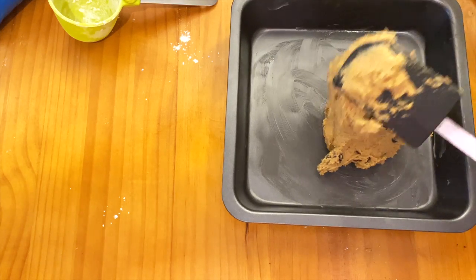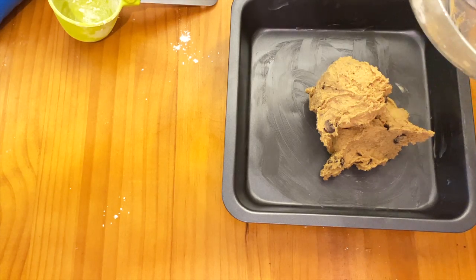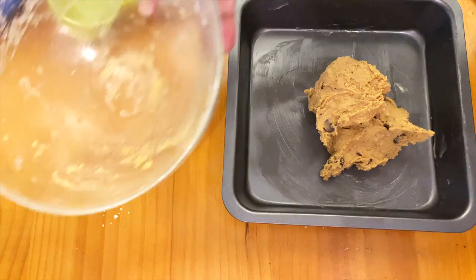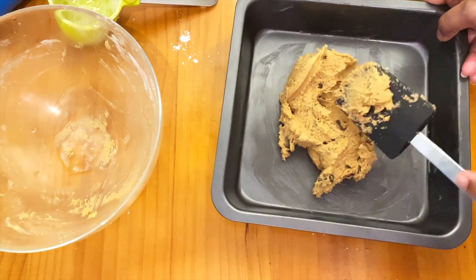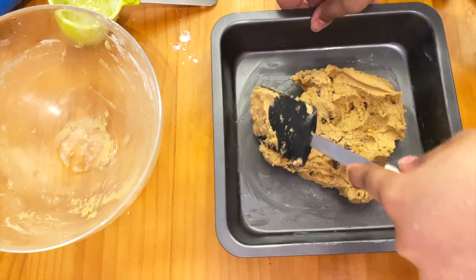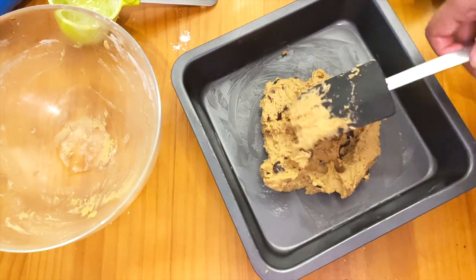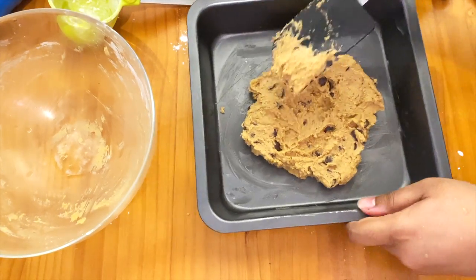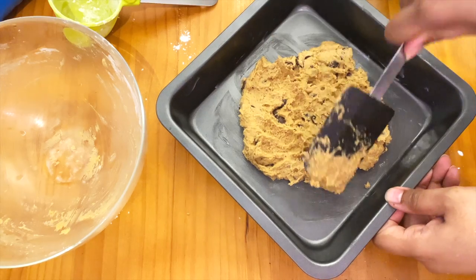The dough takes up most of the space on the pan. When laying the cookie down, you can see it takes up more space, and after baking it will fill out to the sides of the pan in a circular shape. It's actually quite a big cookie — the recipe says it's just for one person, but two or three people could share it. I actually only managed to eat half and kept some of it, so it's up to you if you want to eat it in one sitting.